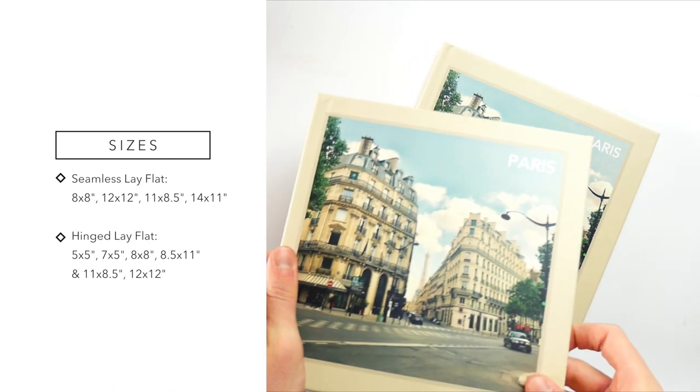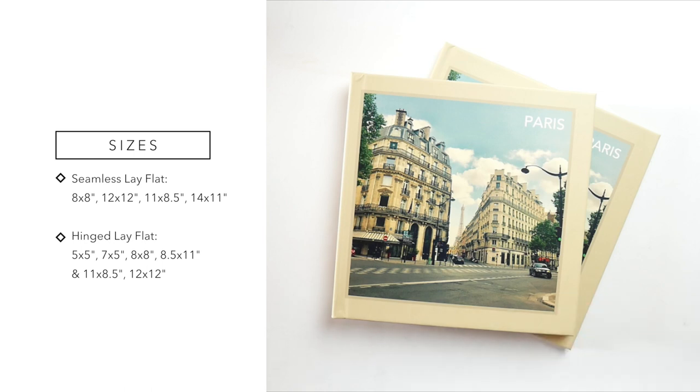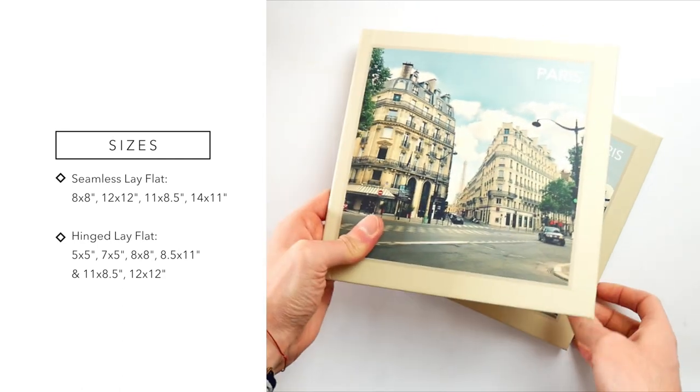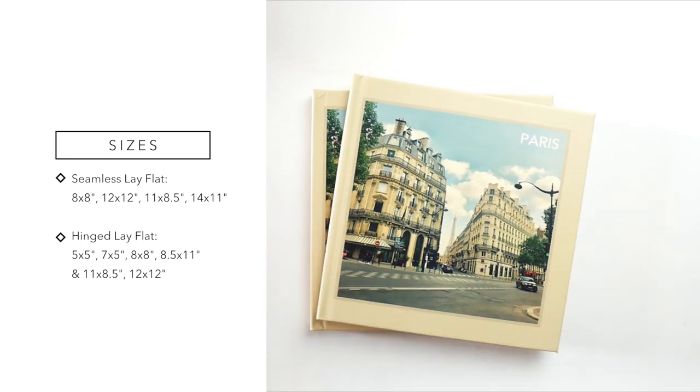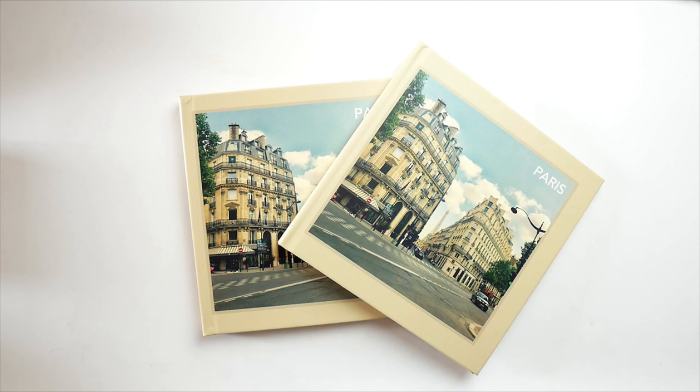Let's start with the sizes. The Seamless Layflat book comes in 8x8, 12x12, 11x8.5, and 14x11 inches — the exact same sizes Apple used to come in. The Hinged Layflat comes in 5x5, 7x5, 8x8, 8.5x11 portrait, 11x8.5 landscape, and 12x12 inches. It's a bit confusing why the two books come in different sizes, but it likely has to do with the binding method. Between the two, they cover seven sizes altogether. Both of these sample books are 8x8 inches square.